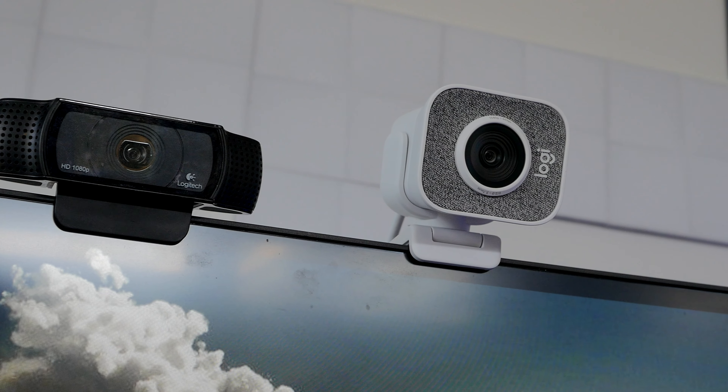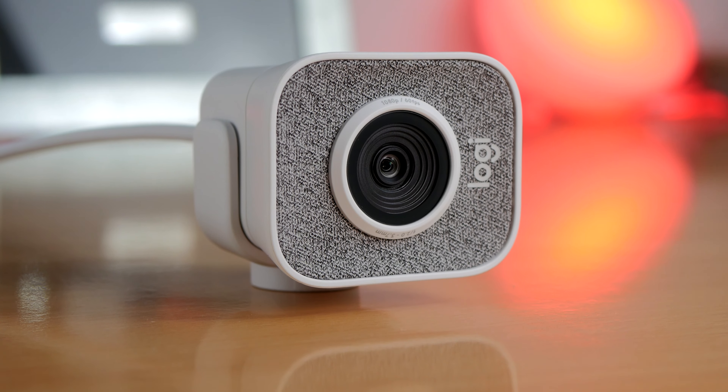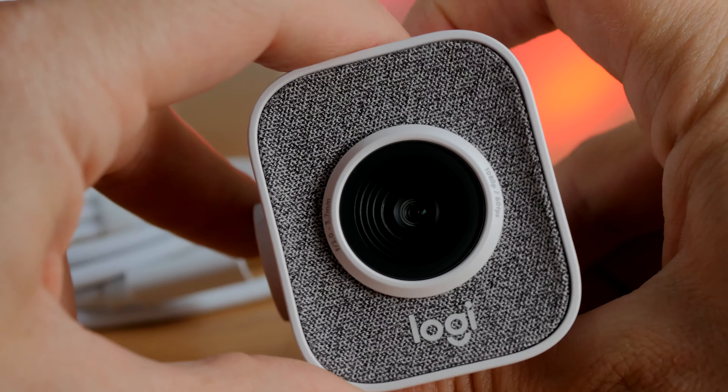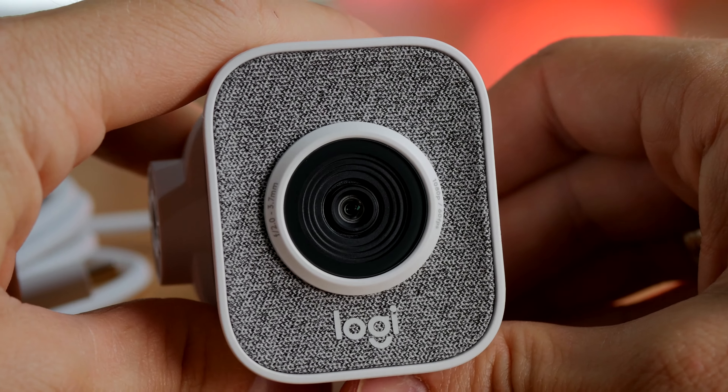There's a massive price difference between the two. The Streamcam is the newer of the options and it comes in at around $130 or £120, but it is a really interesting device. I've recently unboxed and reviewed this camera and I really like it.